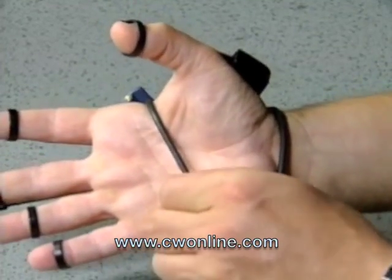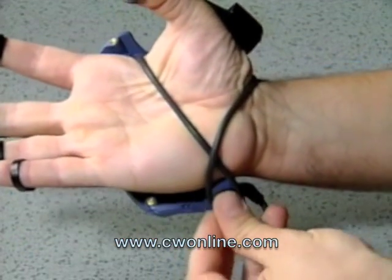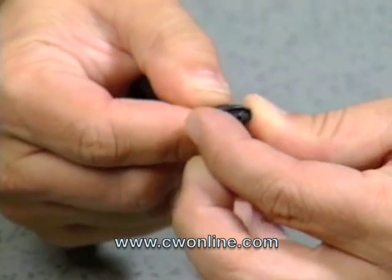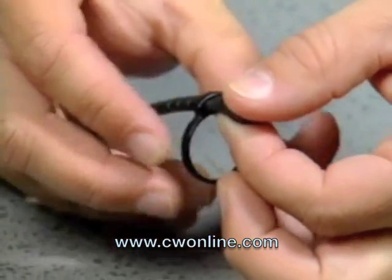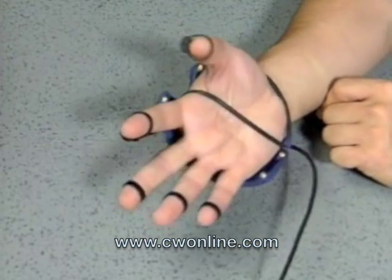Connect the strap to the hook on the pinky side of your hand. If the strap is loose, just twist it like this. The strap does not have to be tight. We have included additional rings in the package for different size fingers. You can also move the rings up and down your fingers. It is best if the ring encircles the top third of your finger.